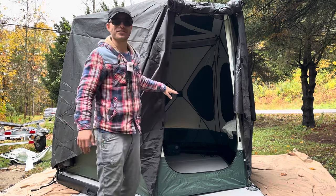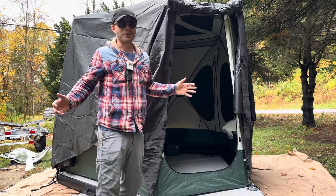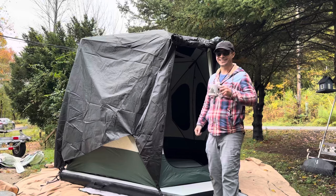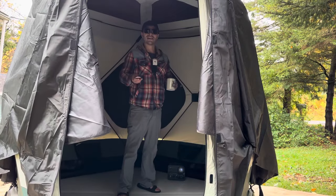I can't wait to use this in the wintertime and see how much snow it can hold, because up here in the Northeast in the Adirondacks we get a lot of snow, so this is gonna see some snow this winter. Let's go inside and check this floating tent out, guys — it's pretty dark in here.